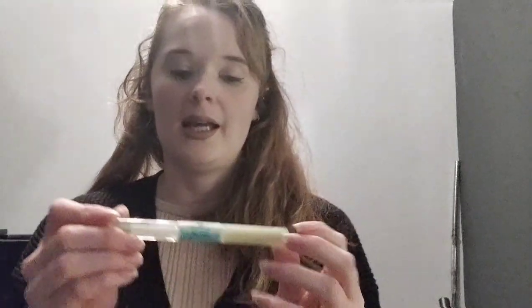I have this Rimmel Scandalize eyeliner - I've actually got it on today. I just want to use it up before it dries out because it's been open a while, though it's still absolutely fine. It works well and is probably a product I would purchase again. I also have this tea tree and witch hazel spot wand. It's been here a long time. I do have some bad blemishes on my chin at the moment, so I have been actually using this, but I want to use it and get it gone.